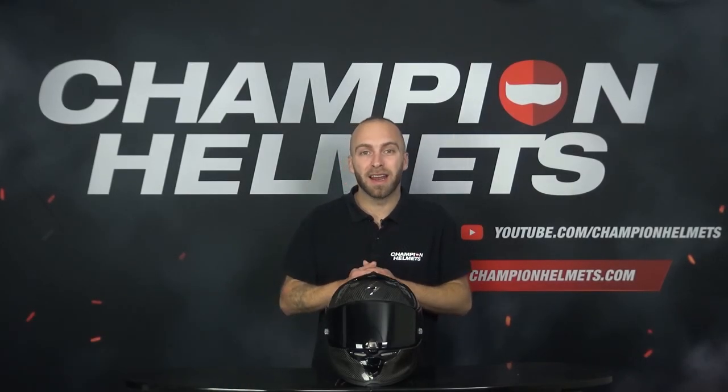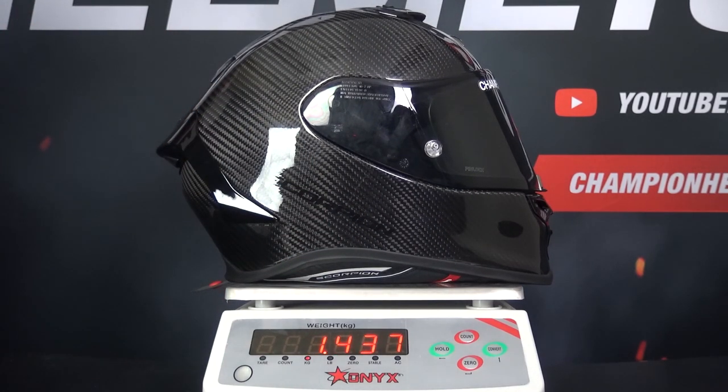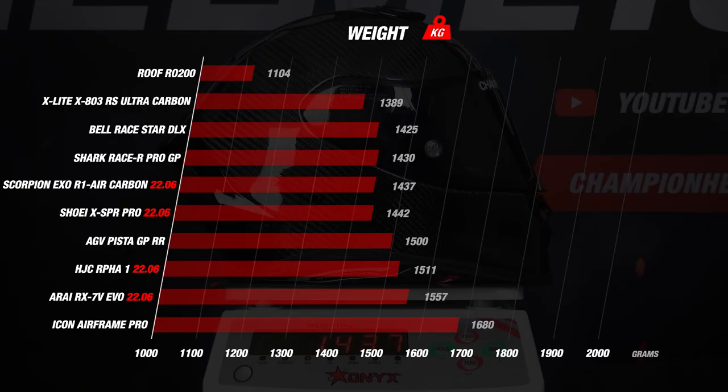We move on with the weight of the helmet, which is an important factor. A lighter helmet prevents fatigue in the neck and improves the riding experience. When we weighed the EXO Air One in size M, the scale indicated 1437 grams, which is a nice result. Newly designed helmets with the 2206 certification are on the heavier side compared to older 2205 certified helmets, because more materials are used to pass this test. Most helmets weigh between 1400 and 1550 grams and earn 4 stars. However, the Roof Aero 200 Carbon stands out at only 1104 grams — the lightest helmet we have ever weighed. The most disappointing result was the Airframe Pro at almost 1700 grams, earning just one star. So again, a solid result by the EXO Air One EVO Carbon.